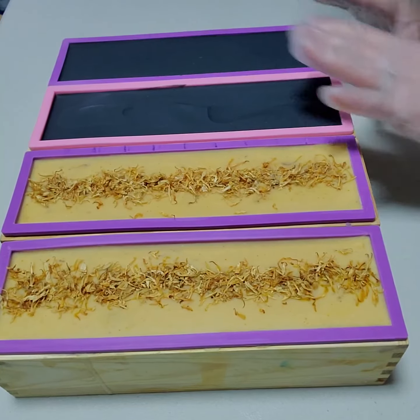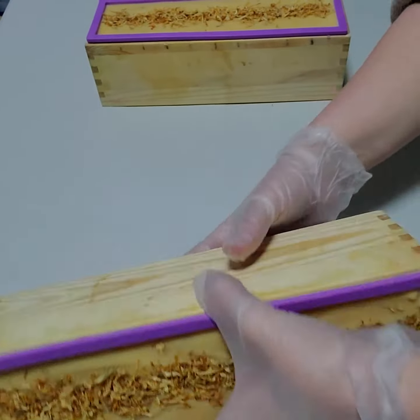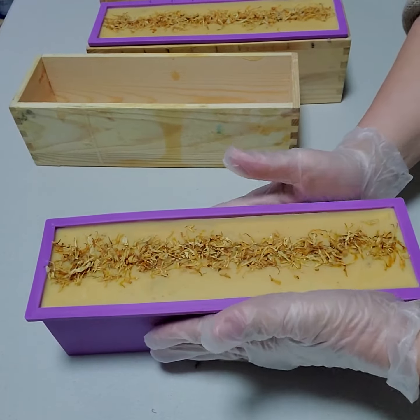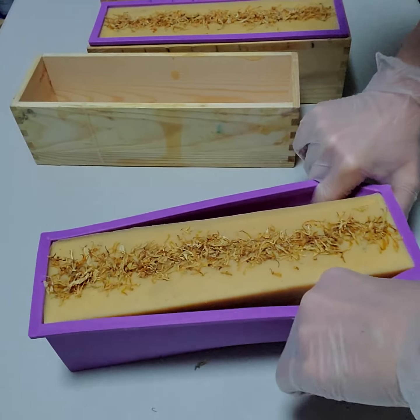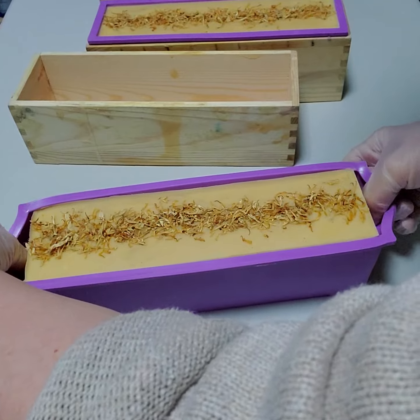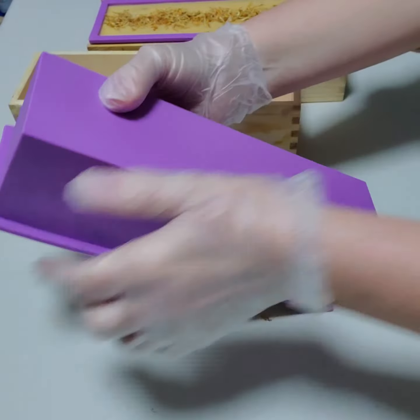Then we have our black soap. Let's go ahead and un-mold one of the calendulas. Made these yesterday. Let's loosen up the mold a little bit and turn it over.